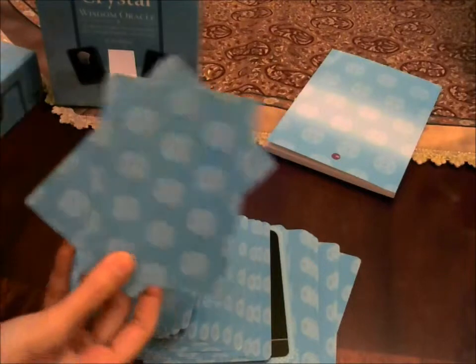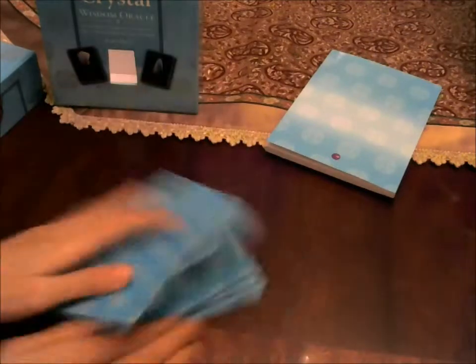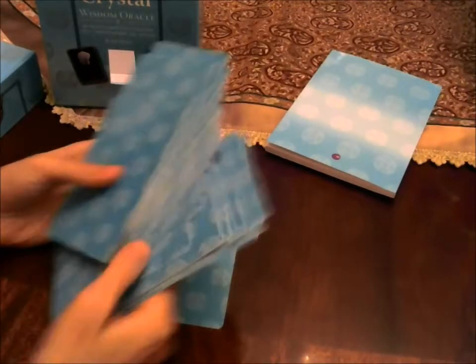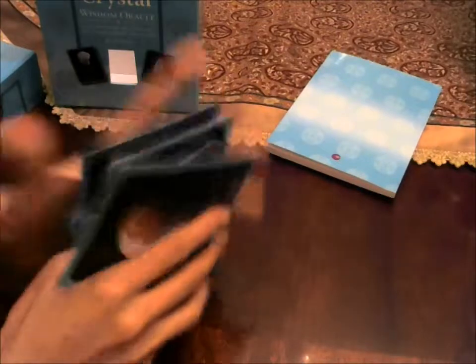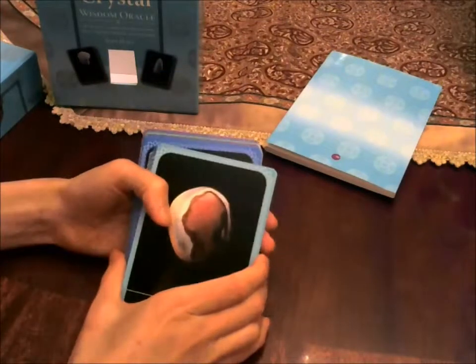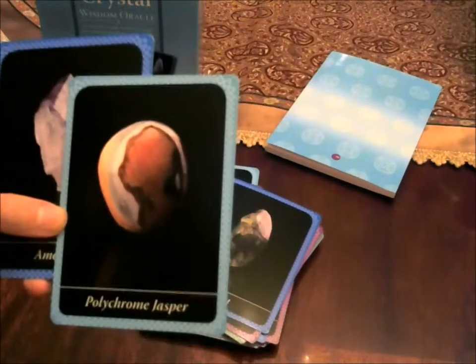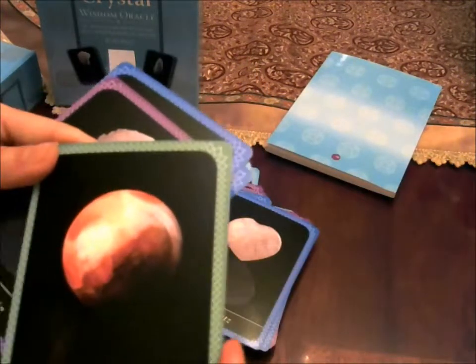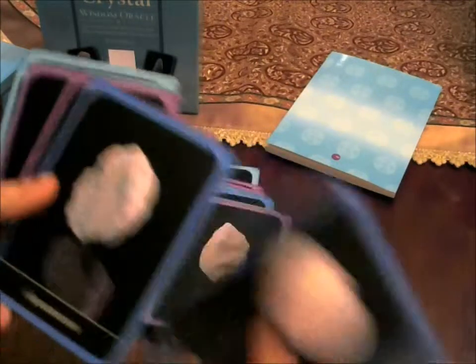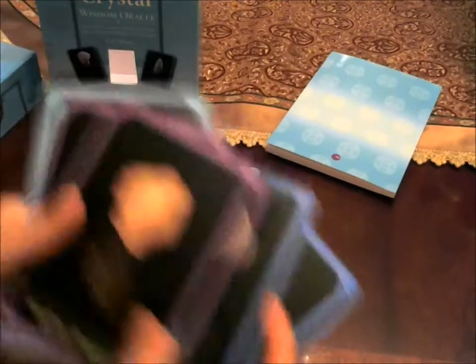Here's the back of the cards — it matches with the box. The cards are very easy to shuffle and they are very good card stock. They are beautifully photographed — they're stunning. You've got the black background which really makes the stones and crystals stand out. Here you have amethyst, peridot, carnelian, rose quartz. The borders are different colors like I said, so that's cosmic — the purple. Beautiful.